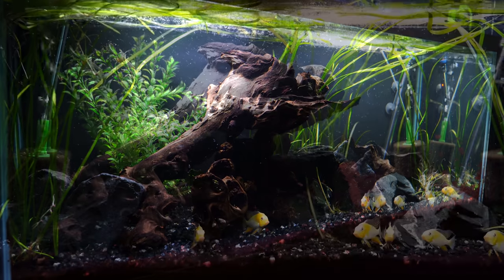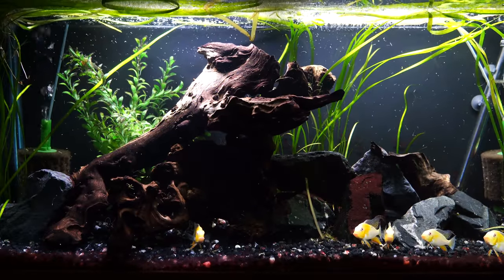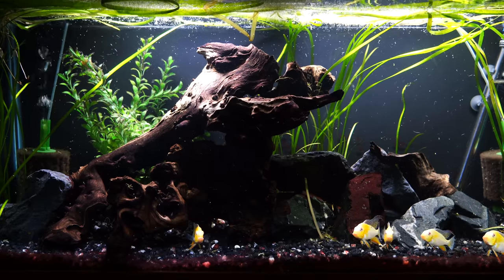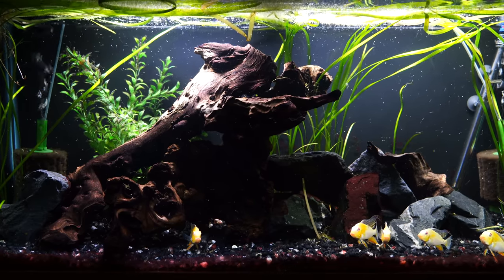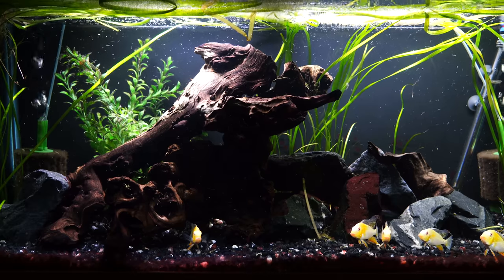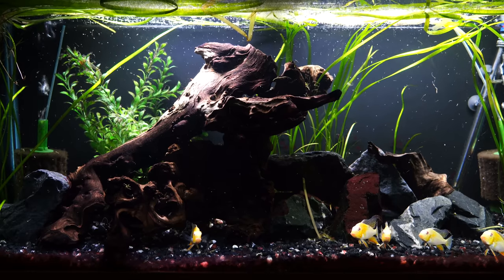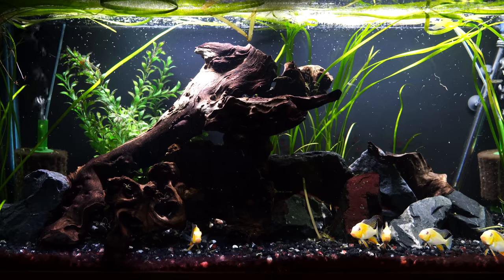These are basically what I call bucket list fish. When we did that video about nine or ten months ago, we had these fish on the bucket list and we threw them in this tank because they were just going to go in here as a quarantine and we'd figure out what to do with them. These fish are still going to be too large eventually to stay in this tank forever.